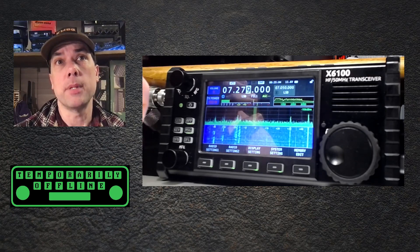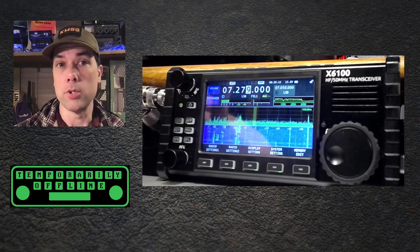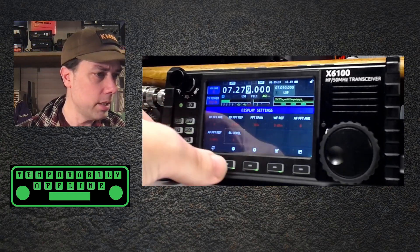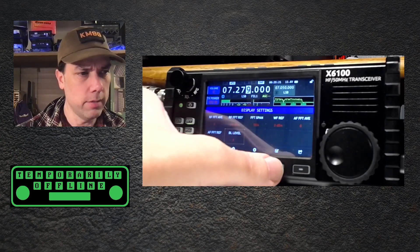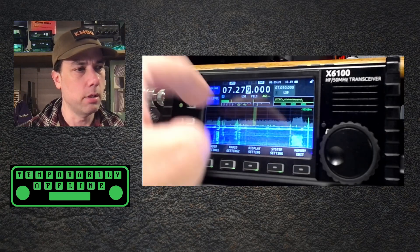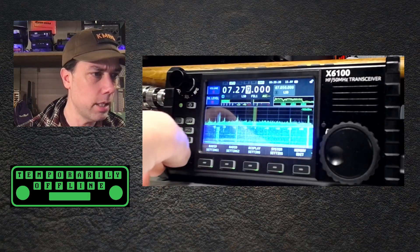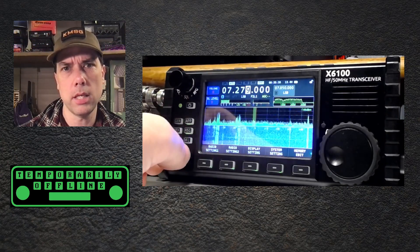Number 20: optimize display backlight adjustment level. When using the battery it is a five-level adjustment; when using external power supply it is a 10-level adjustment. We're on external power supply. Let's go to display setting, BL level — brightness level. We'll put that into the big button. It's currently at five, six, seven, eight, nine, 10. It wraps around to one, two, three, four, five, six, seven, eight, nine, 10.